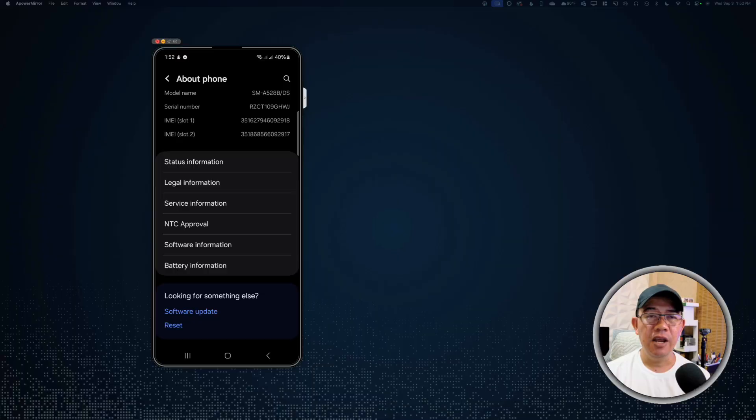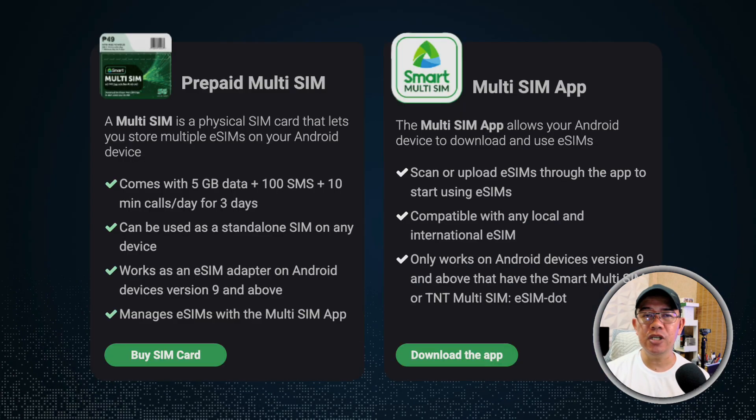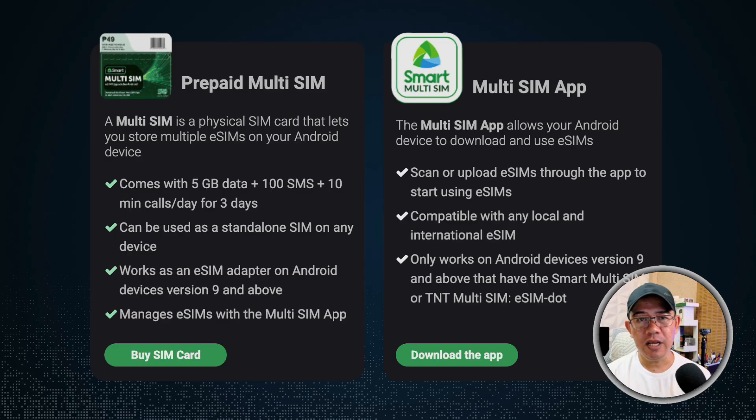Let me give you a brief background about the Smart Multi-SIM and its companion Android app. Smart Multi-SIM is a physical SIM card that works as an eSIM adapter on Android devices version 9 and above. It lets you store and manage up to five local as well as international eSIMs on your Android device using the Smart Multi-SIM app.